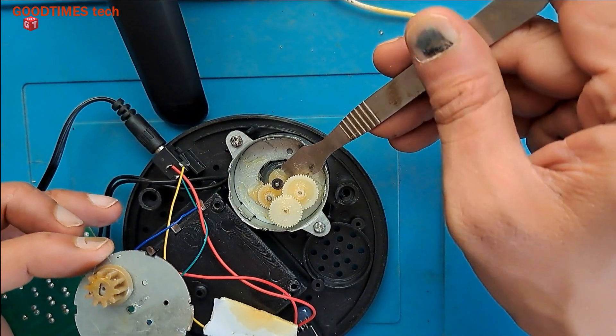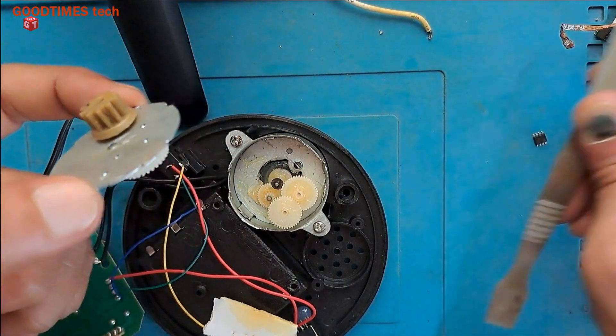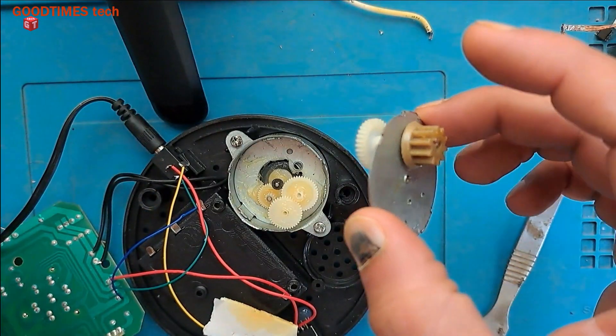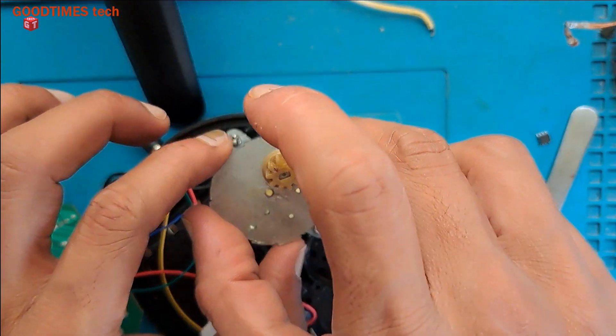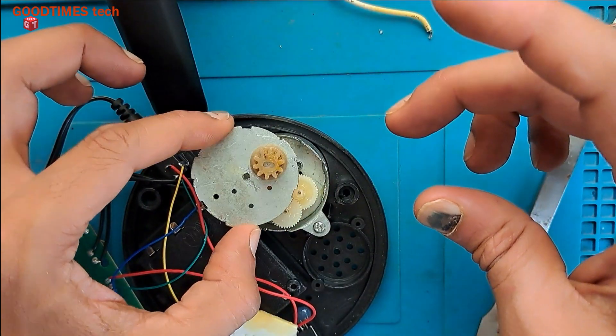Actually, before starting the video I tried to solve this problem, and when I found the solution I thought of making a video and letting my viewers know that the noise from the geared motor can be stopped.